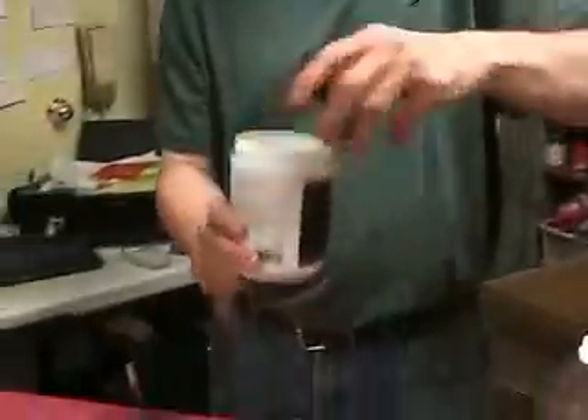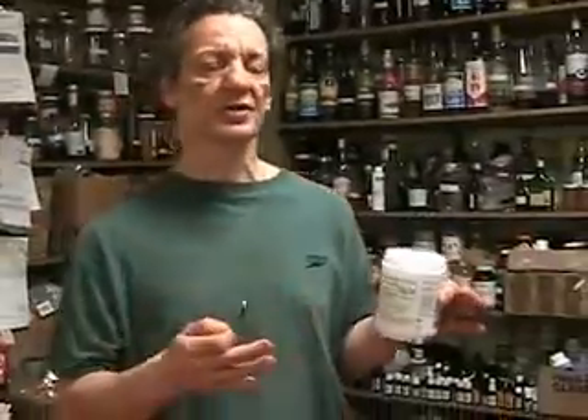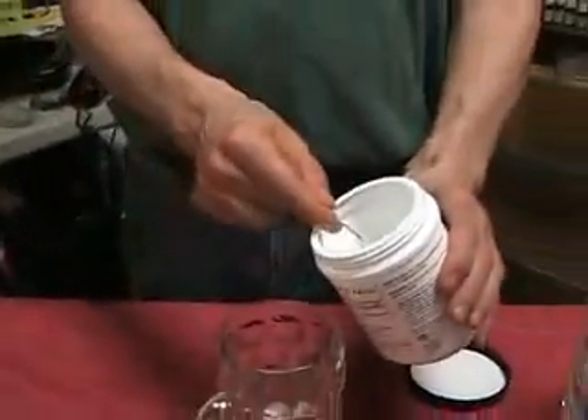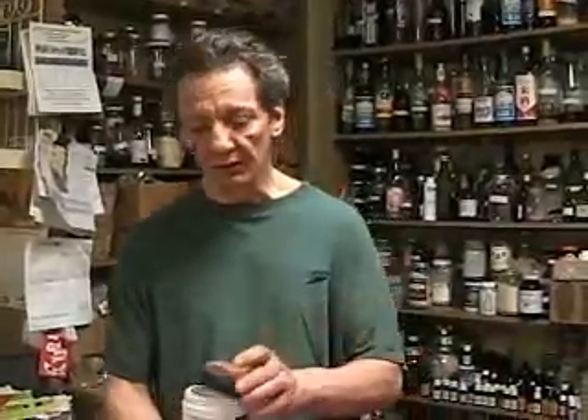For MSM powder, you're going to use approximately two grams. Don't sweat it if you go a little over. MSM is a water-soluble sulfur — you could take the whole thing, drink it, and the worst that happens is you'll be in the bathroom for a while. Your body will utilize what it needs and dump the rest. We're using it because it is sulfur-based.